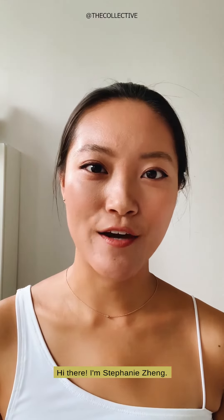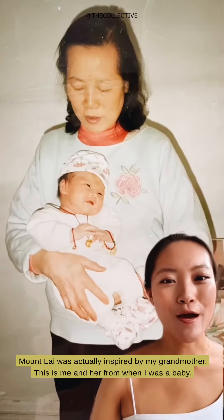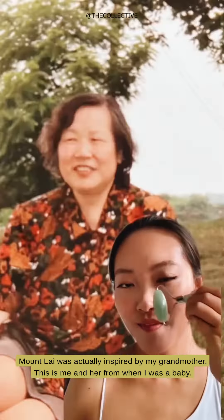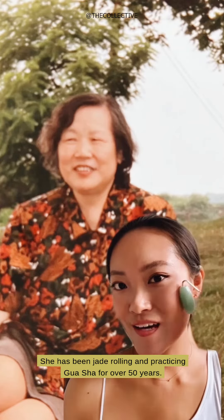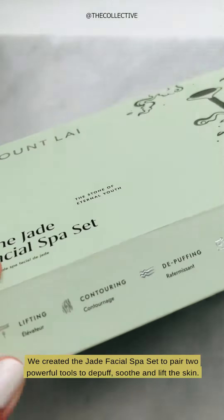Hi there, I'm Stephanie Zhang, a holistic esthetician as well as the founder of Mount Lye. Mount Lye was actually inspired by my grandmother — this is me and her from when I was a baby. She has been jade rolling and practicing gua sha for over 50 years.